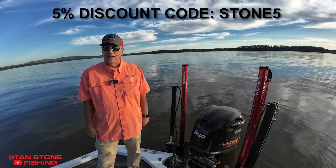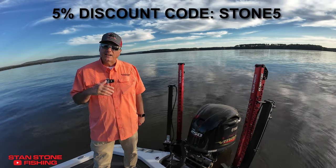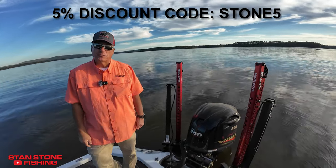Go ahead and call Frantic Fishing today and order them. All the information — phone number, website, all that — is always in the description of all my videos, so you can go there for that information.